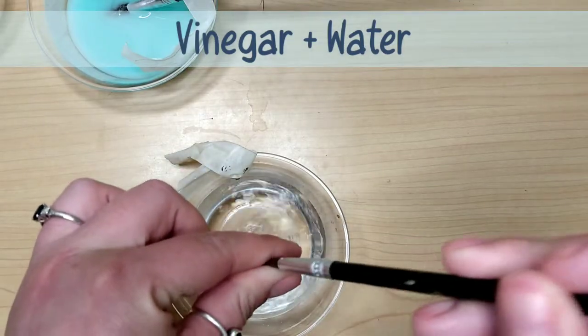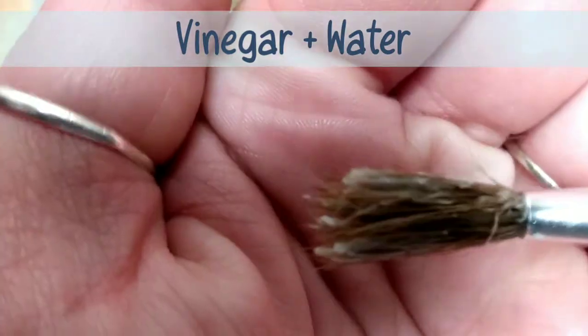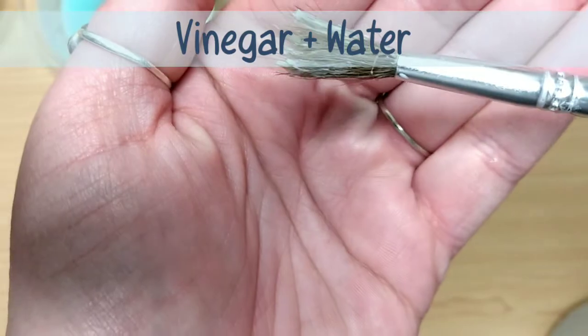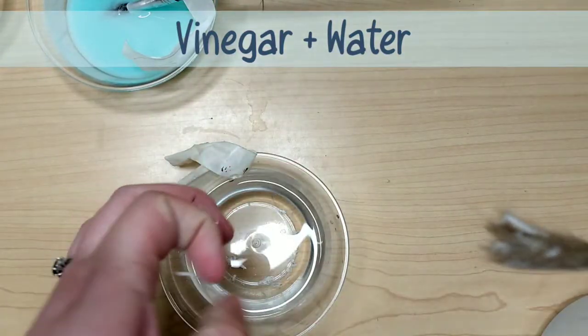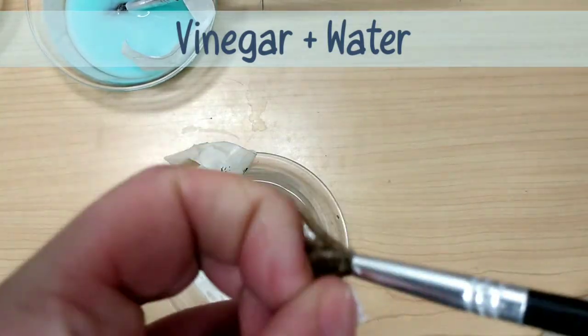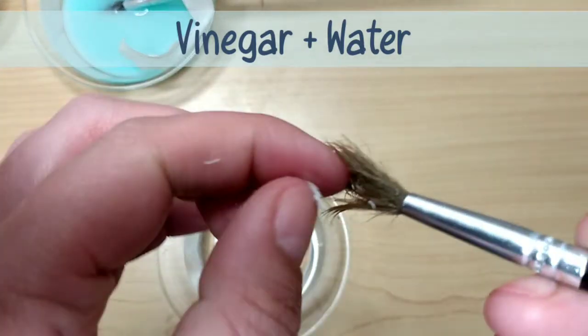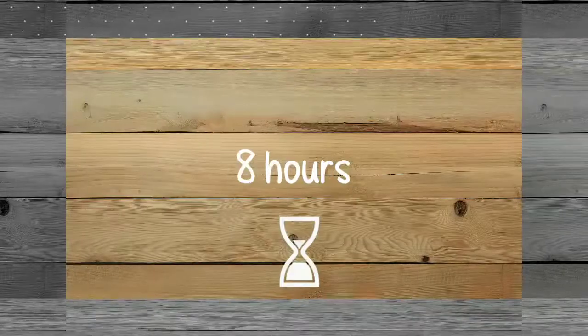The vinegar water had made some good progress — you could see all the Mod Podge residue had softened quite a bit and I started pulling some of that out. But honestly, at this point it was just way too tedious. Even though the vinegar and water had cooled off, it was still a little hard to pull it out and I didn't want to pull out any bristles. So I let all the rest of that stuff sit for a total of eight hours.